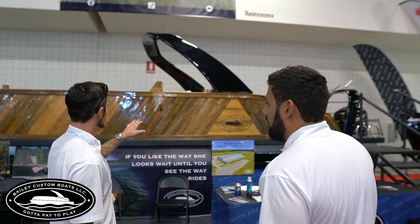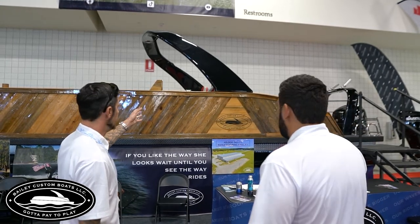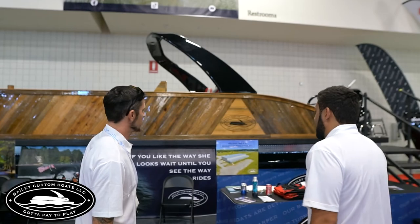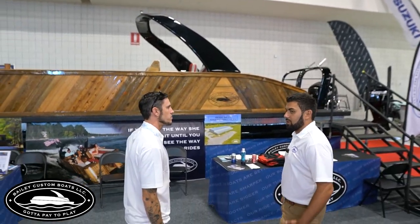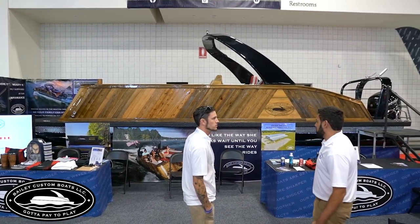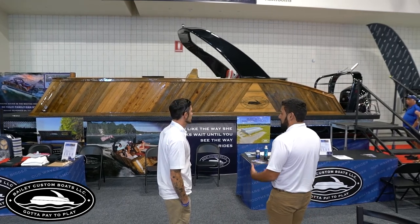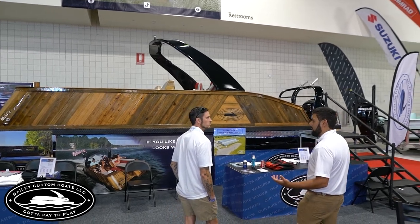People say, 'this isn't real wood' — they think it's a wrap. Then they find out it is real wood and they say, 'I don't want to deal with the maintenance of putting that coating on every year.' What they get that from is the old wood boats — but the clear coat technology has changed a lot since back in the day. The clear coat we use is different from what they put on tables. This is a lot more heavy duty, lasts a lot longer, and it's very heat resistant. The UV rays won't mess it up.